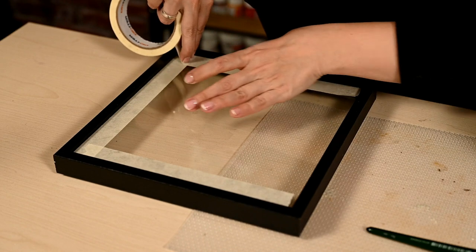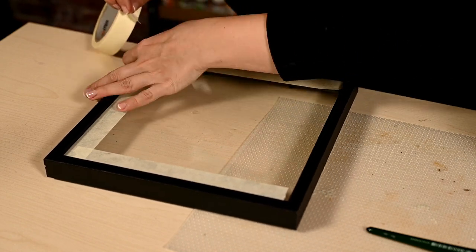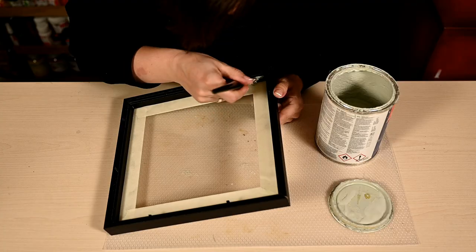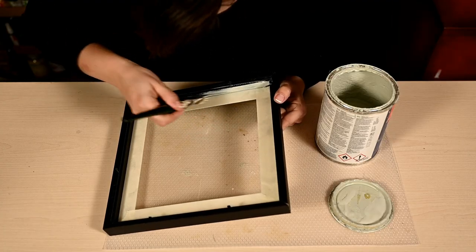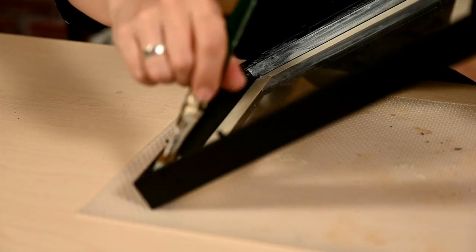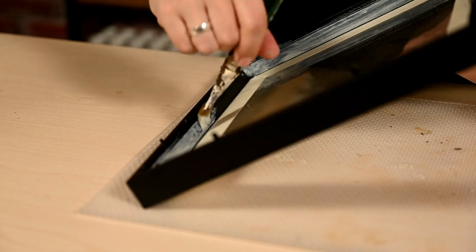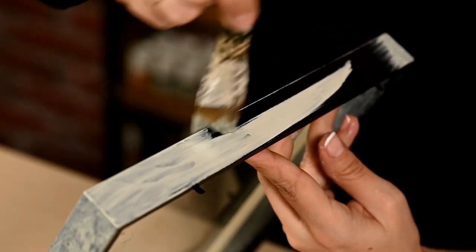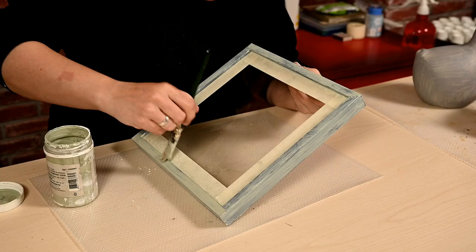While the sign dries I'll repaint the frame. The glass wouldn't come out, so I'm protecting it with masking tape. Then I'm priming it and painting it in a gray-green color. By the way, here I'm also using leftover paint from my latest kitchen repainting — have you watched it? I shared some great tips on how to paint a kitchen to last.